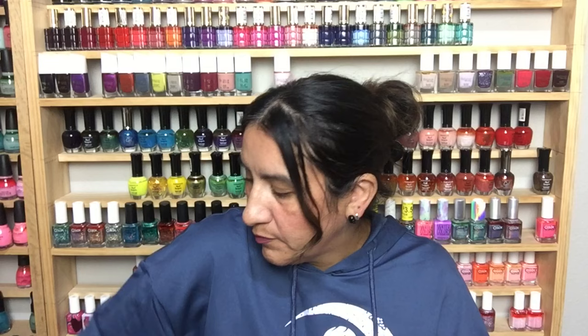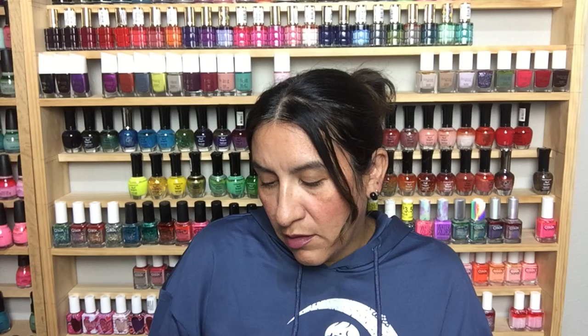This is OPI from the Glitter palette — in true Stefani fashion, this is like a glitter bomb.